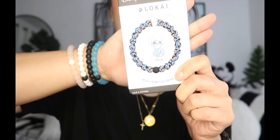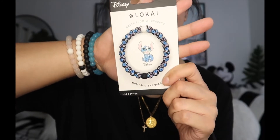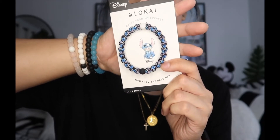The next one I pulled out is the one I chose for myself — it was so hard to choose. This is the Stitch-themed one. It's black — I always wear black — and it has Stitch and some Hawaiian hibiscus flowers that are white, along with the black and white beads. His face in these is so cute; they chose different facial expressions so it's not just one basic Stitch.